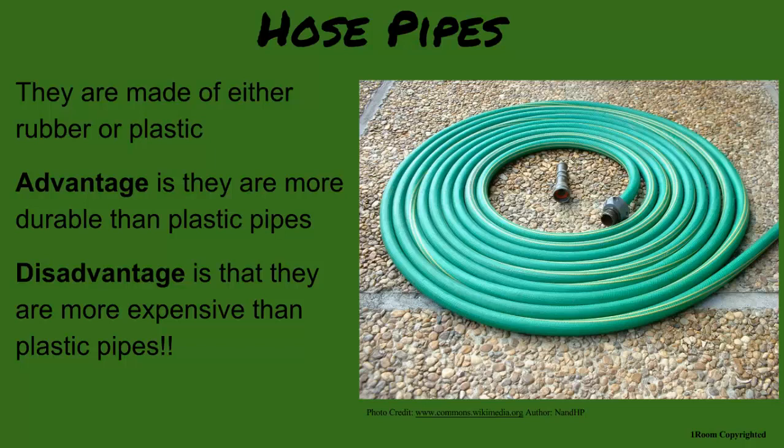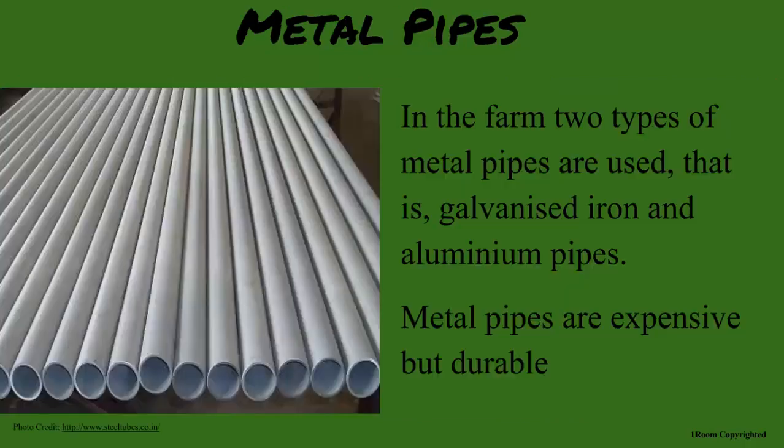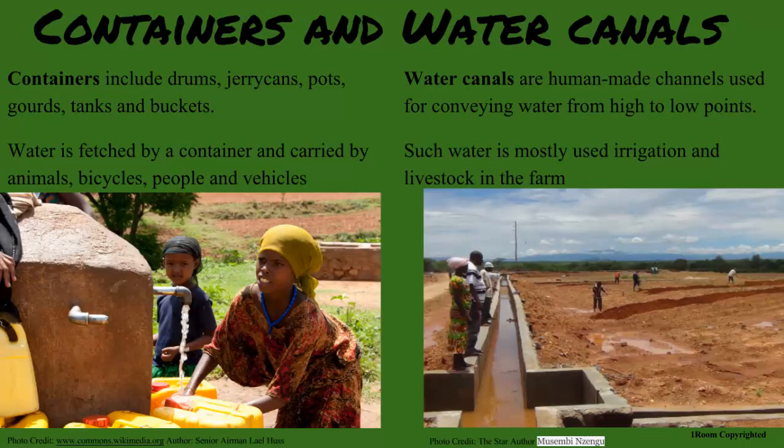Any metal pipes around? In town mostly. They are made of galvanized iron and aluminum. They are much more durable, but also much more expensive. The main way in the village we transport water is by containers. I do see a lot of bicycles carrying jerry cans. On the Matatu Common here, I also saw a few canals. Those are useful for moving water from high to low points.